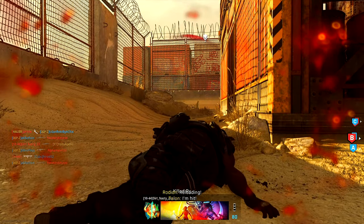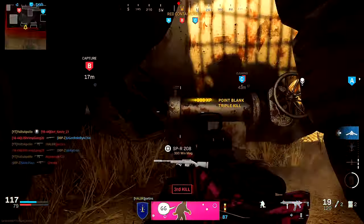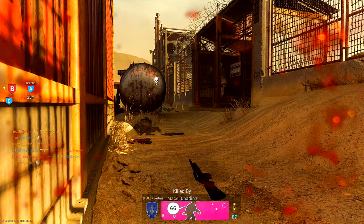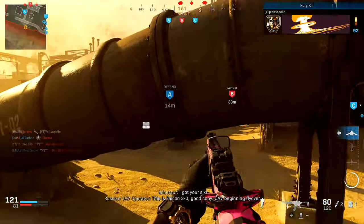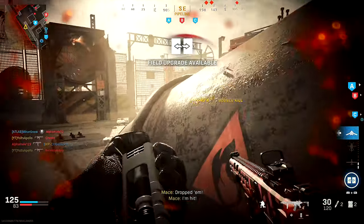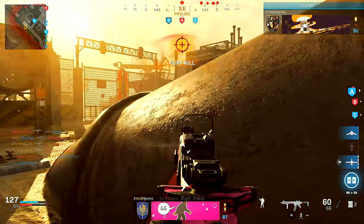Oh my god, that sniper bro — I know a lot of people like it, but seriously, you guys cannot tell me that thing does not need a nerf. At least an ADS nerf — I'm not talking about a damage nerf. It aims down sights way too fast and way too accurate. So if you're even half decent at sniping, you're gonna be able to be successful with it.